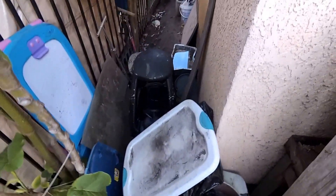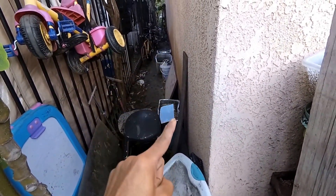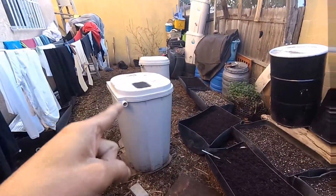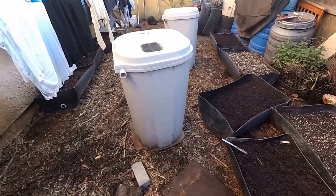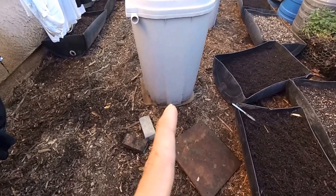I have a whole bunch of junk here. The point is I still have some more rainwater there, and all of this rainwater that I collected is gonna go in here.